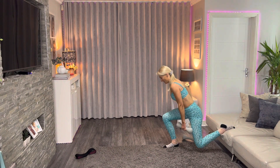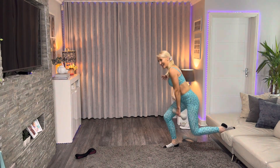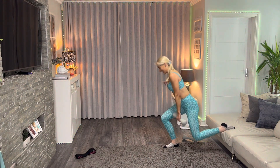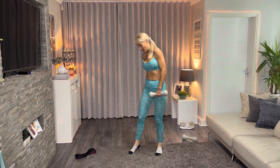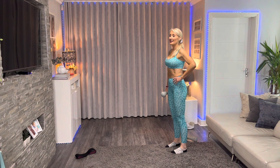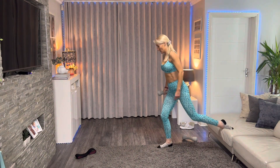We're going to be feeling this — it's such a tough exercise. Nine, eight, seven, six, five, four, three, two, one — shake it out. Okay, we're going to get ready now for the other leg.